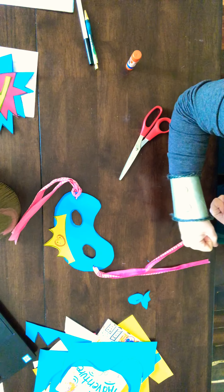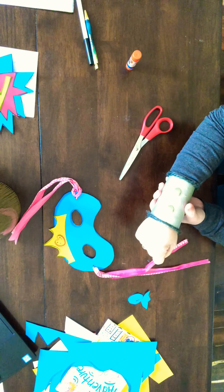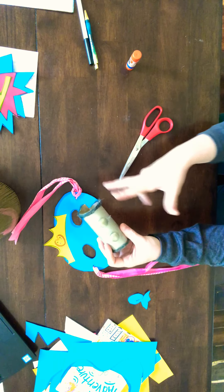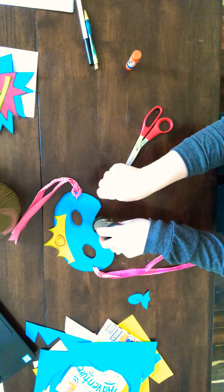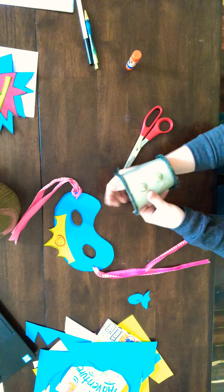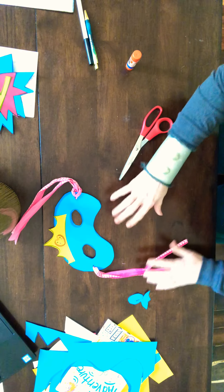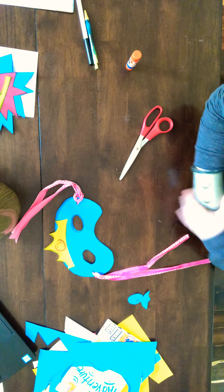Cut the toilet paper roll down the middle and it will slip onto your wrist — like the fighting cuffs Wonder Woman has! If you only have one roll, cut it in half to get a cuff for each arm. Just cut it down the middle, pop it on your arm, and you have a really cool arm cuff!